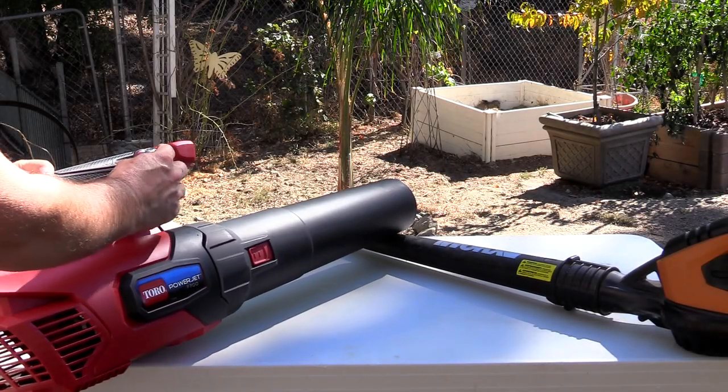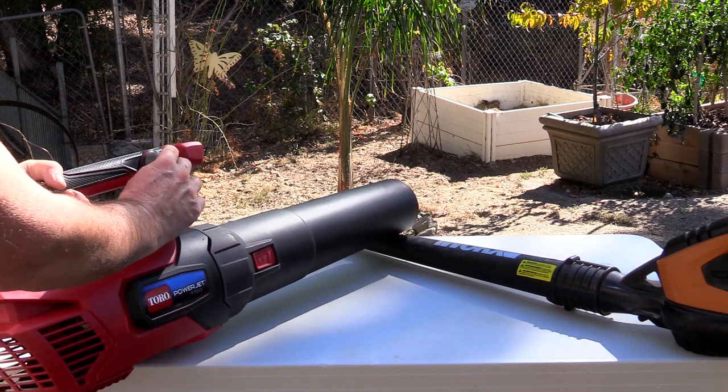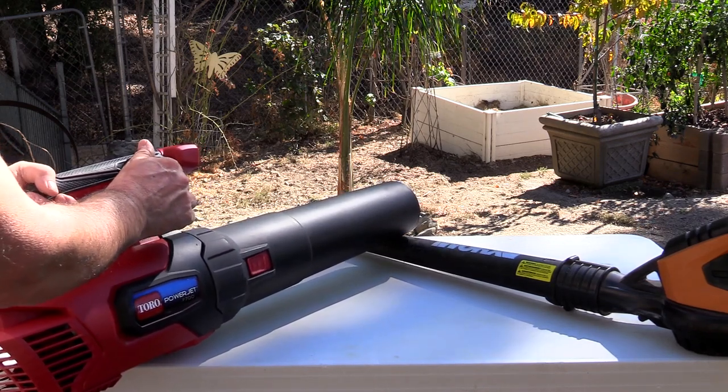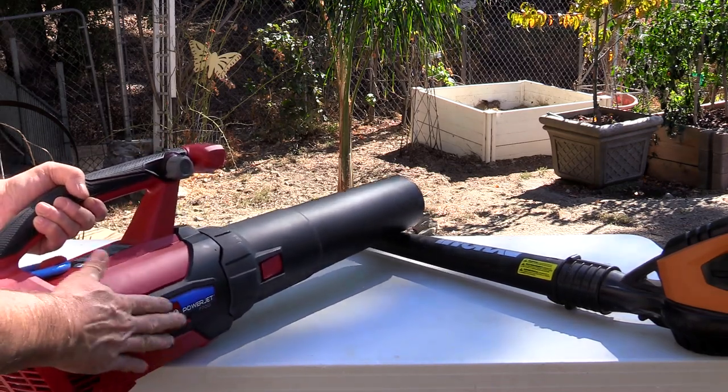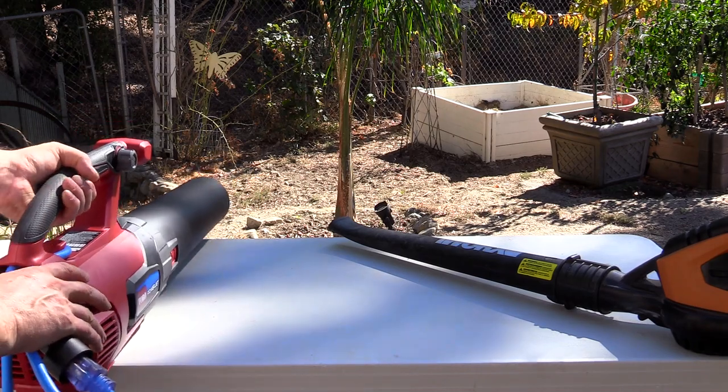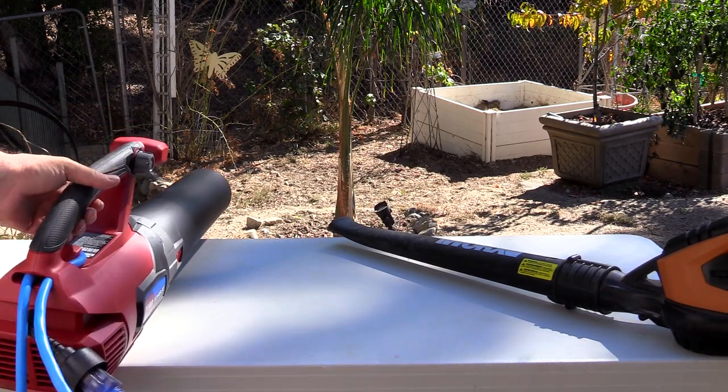Here's the power knob — it's adjustable, currently in the off position. You can really feel the thrust when you move it all the way forward. It just kind of pushes back, which is kind of cool. I'm looking forward to it — it's a really nice blower.